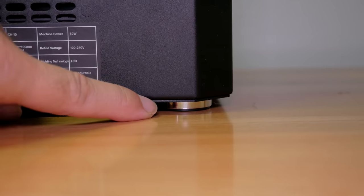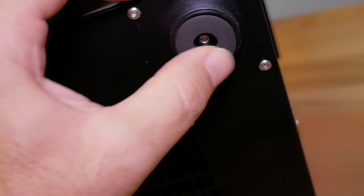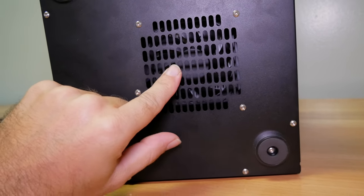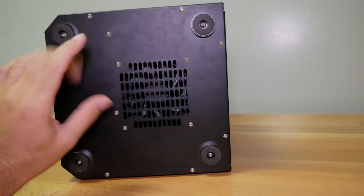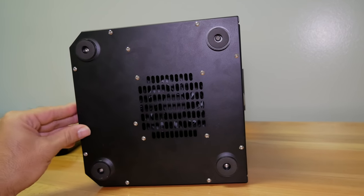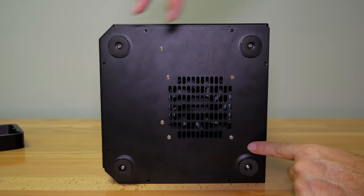On the very bottom we have pretty nice looking feet with foam pads on the bottom. There's another opening here with a fan on the bottom of the printer. I'm going to go ahead and take this off since we need to tighten those Z-axis frame bolts, and we should be able to see some interesting things inside. There are eight bolts total, two on each side.